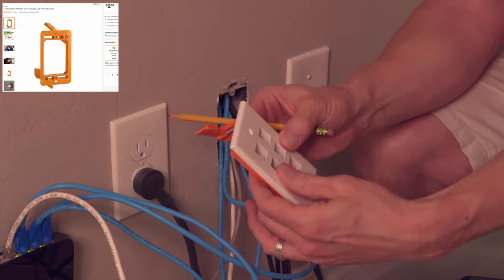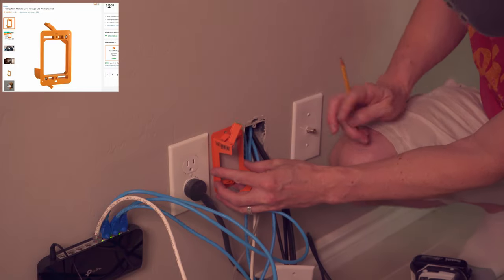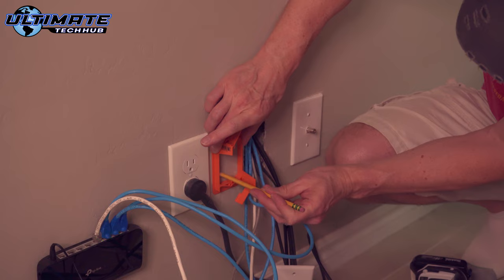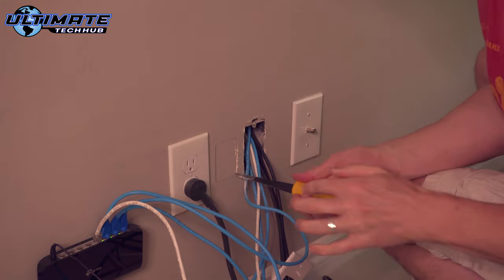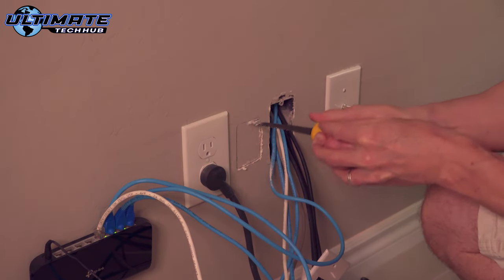To secure the six port data wall plate to the wall, we need to install a low voltage gang wall bracket, and it costs less than $3. All you have to do is place the bracket on the wall where you want to install it, use the pencil to trace the inside of the bracket, and start cutting. There are other ways to do this, but I found this to be the easiest way.